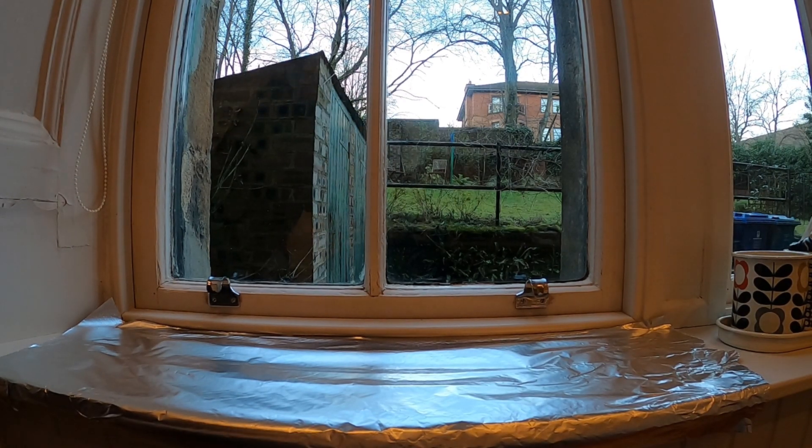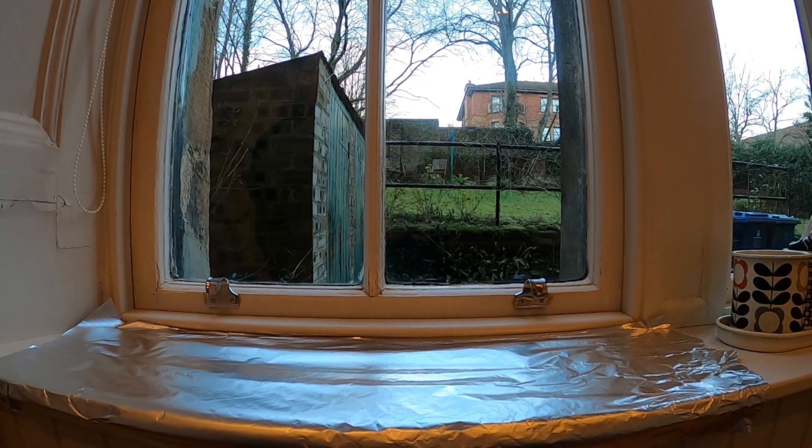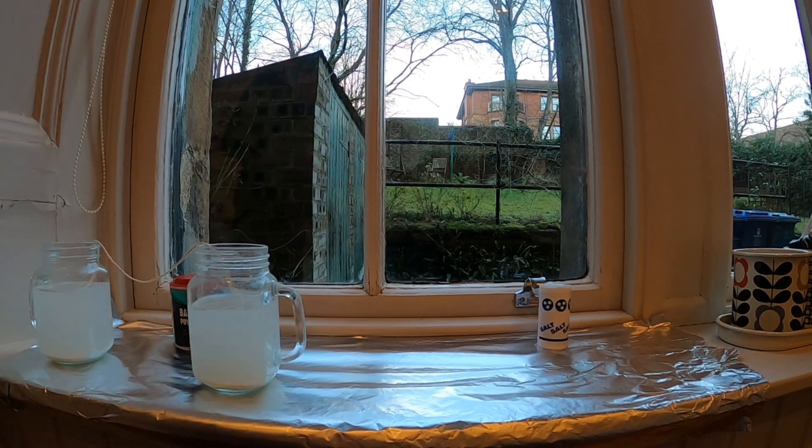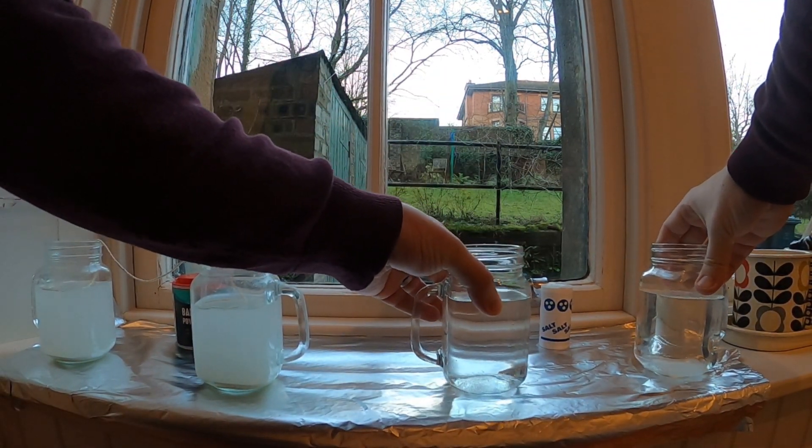So that's me now prepared my four jars — I've got two with salt water and two with baking powder. I'm now going to go and set up the experiment. You'll notice that I've set up tinfoil on the windowsill. This is because stalagmites grow up from the ground, so if we do get any stalagmites forming in this experiment, I don't want them to grow up from my windowsill. I've put down the tinfoil to catch any stalagmites as they form. I'm going to put the two jars of baking powder at one end and the two jars of salt at the other end.